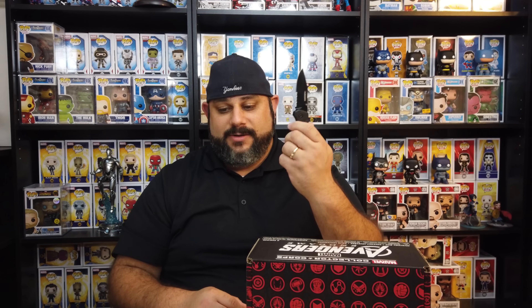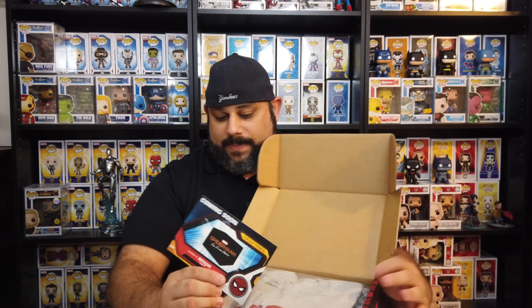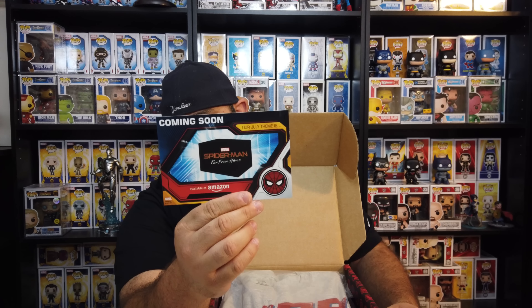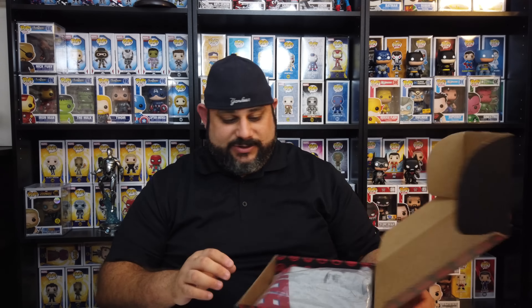Let's go ahead, take the trusty box cutter, give it a good slice, and open it up. When you open it up, you can see the t-shirt covering everything. But what they do show is what next month's theme is going to be, which is Spider-Man Far From Home — really cool, looking forward to seeing what kind of special stuff goes in there.